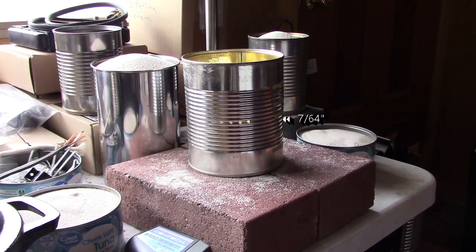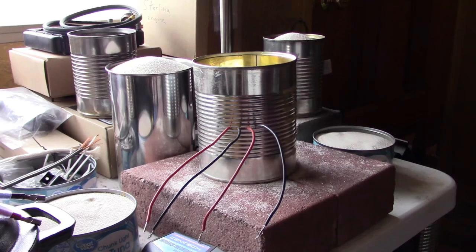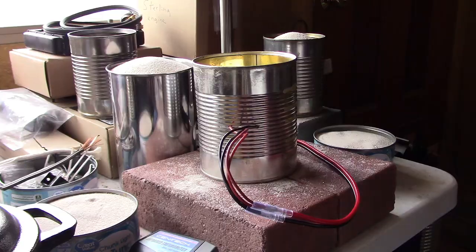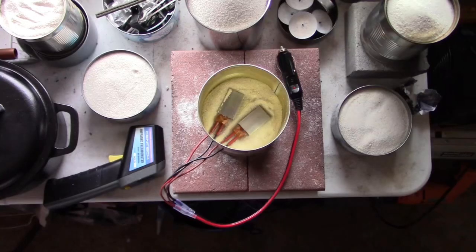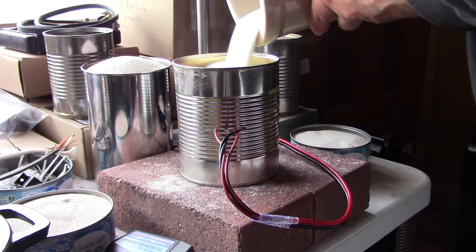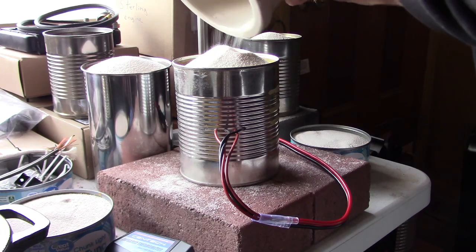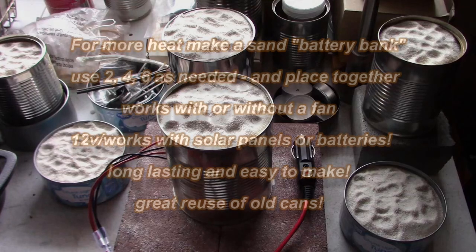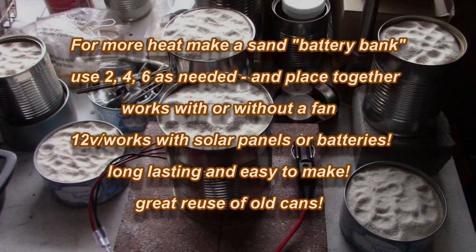I started by drilling four holes, then fed the wires through from the two PTC elements and reconnected the plug. Then I positioned those two elements on the sand evenly, and finally just added back the rest of the sand.